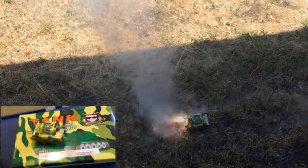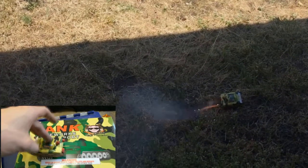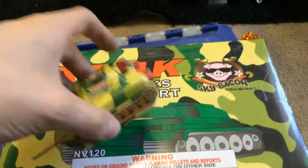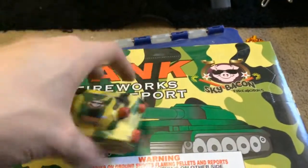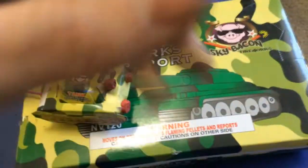Here is the video from the unboxing video. And there's the nice little Sky Bacon box — I love the box, I gotta keep it. It's pretty cool. This one didn't do a little report when I lit it in the unboxing, so I made this video. So there you guys go — that is the tank fireworks with quote-unquote reports, which is just a nice little pop. Nice little novelty. It's by Sky Bacon.